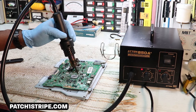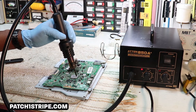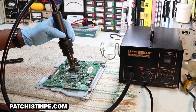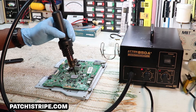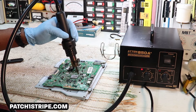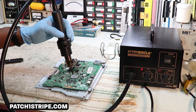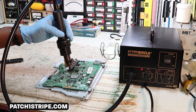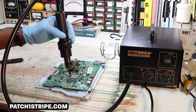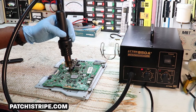Now, this is a bad board that I'm using for a demonstration. Actually, if this was a good board with the potential to repair it, I would mask this chip off with aluminum tape, and that's to keep all the little components around here from getting too hot and from the air speed blowing them off the trace.